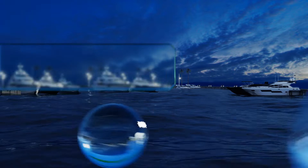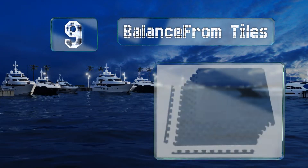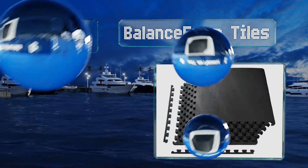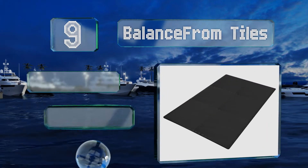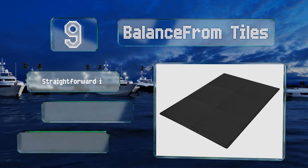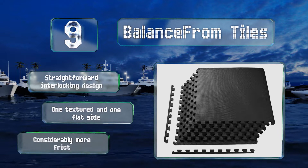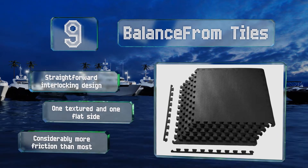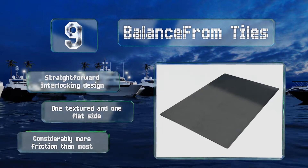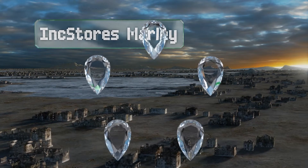Starting off our list at number nine, quite simple and highly affordable, balance foam tiles are a great way for anyone to bust a move. With the comfort and forgiveness of high-density EVA foam, they also make the perfect backing for a custom-made portable flooring system. They feature a straightforward interlocking design with one textured and one flat side, but they do provide considerably more friction than most.